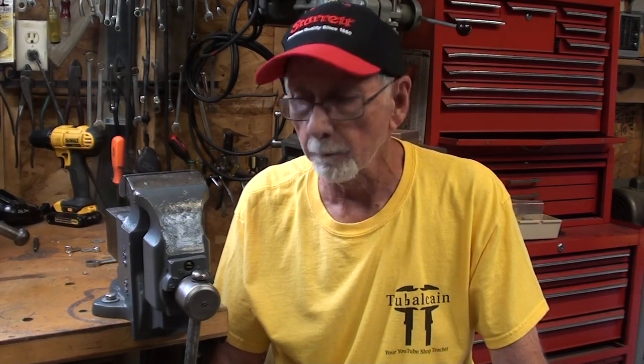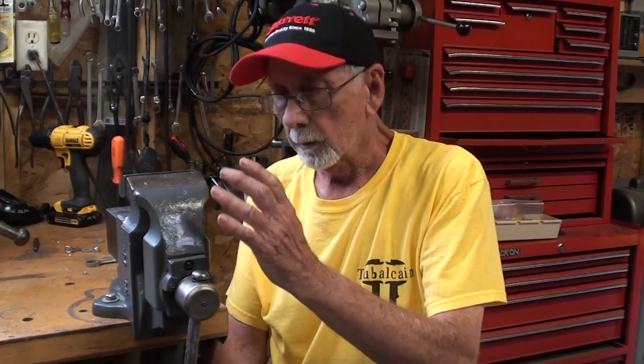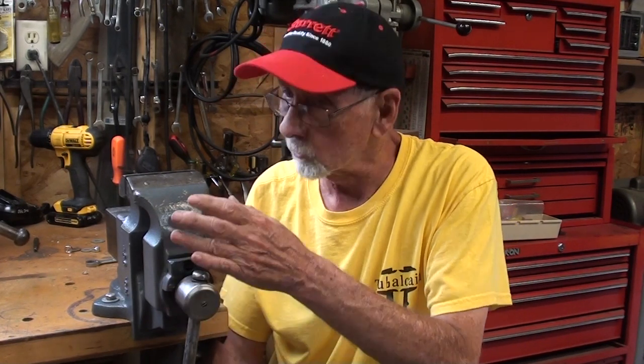Hello again, it's Mr. Pete, your internet shop teacher. Welcome back to my shop. In the last two videos I talked about the Parker Vise — it really was a two-part video, but I have to expand it by popular demand into a three-parter. So bear with me as I talk just a little bit more about this, maybe make some improvements upon your suggestions from the comments, and show you a few other things that I failed to tell you in the last video. Let's get started.